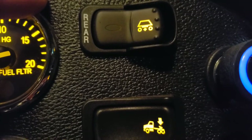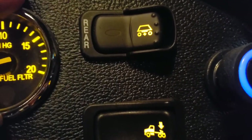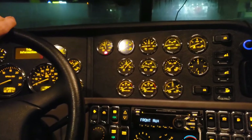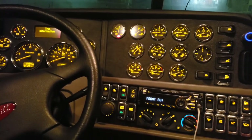This last switch is your rear dump valve. If you have a spread axle trailer, it dumps the air bags in the rear to make tight turns easier. But don't get in the habit of using it — it's hard on the suspension and wears out the tires. That's Matt with Test for Truckers, and that's how you use all these gauges. Have a great day!